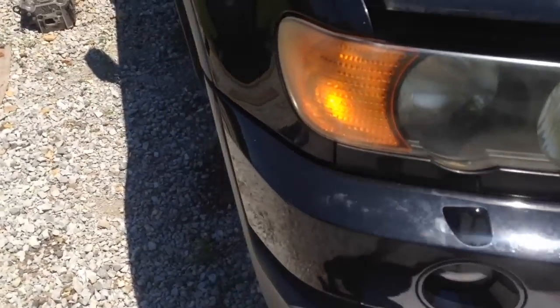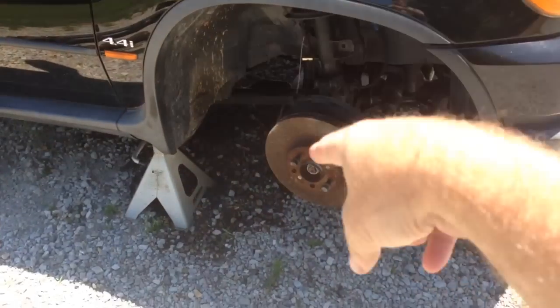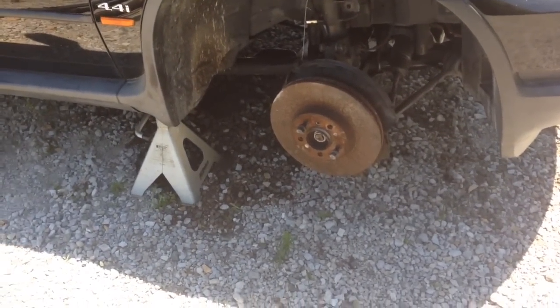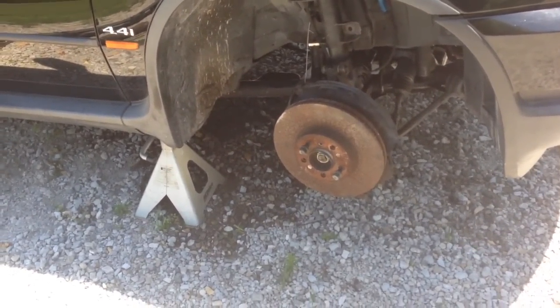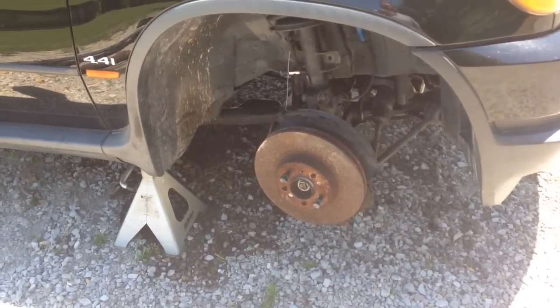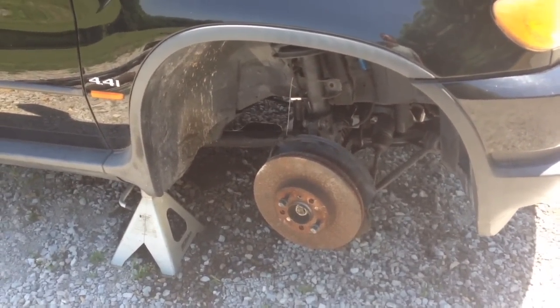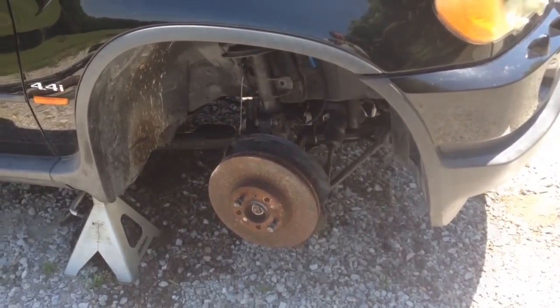We need to fill up the transmission with fluid, this brake caliper needs to be put on yet, and we need to hook up the driveshaft — then we're pretty much done. After that we'll take her for a test drive, and that's going to be the telltale sign on whether the transmission is good, which is still an unknown situation.